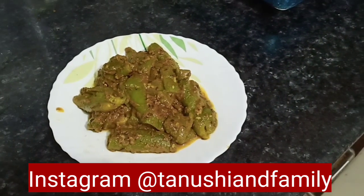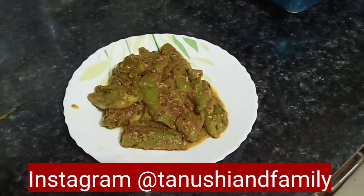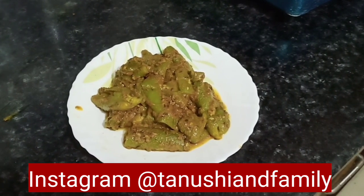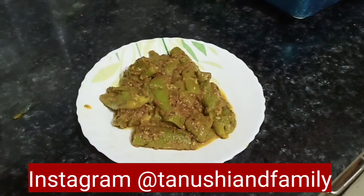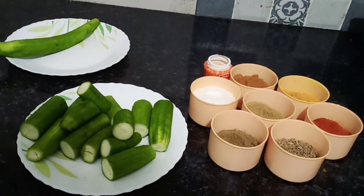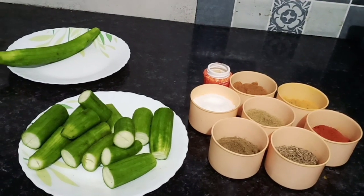Hi everyone, welcome to my channel Tanushi and family. My name is Shivani and today I am going to tell you about this recipe. Share and subscribe to my channel and hit the bell icon so that you can get notifications.